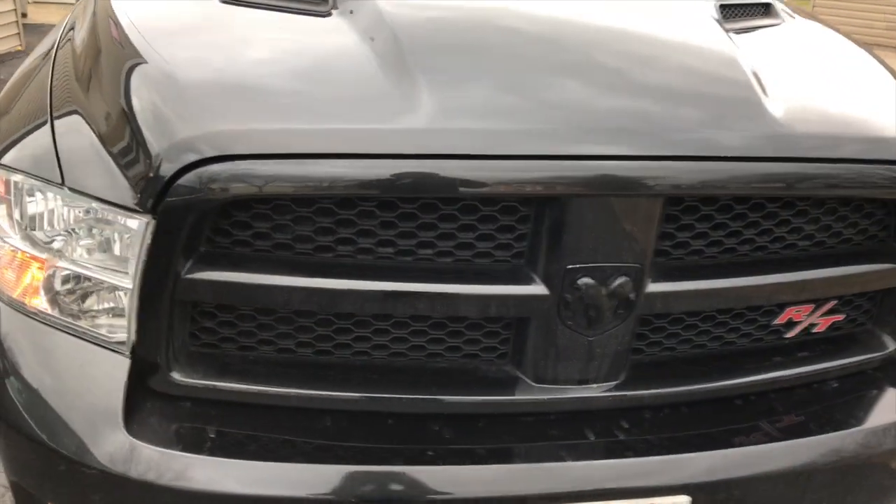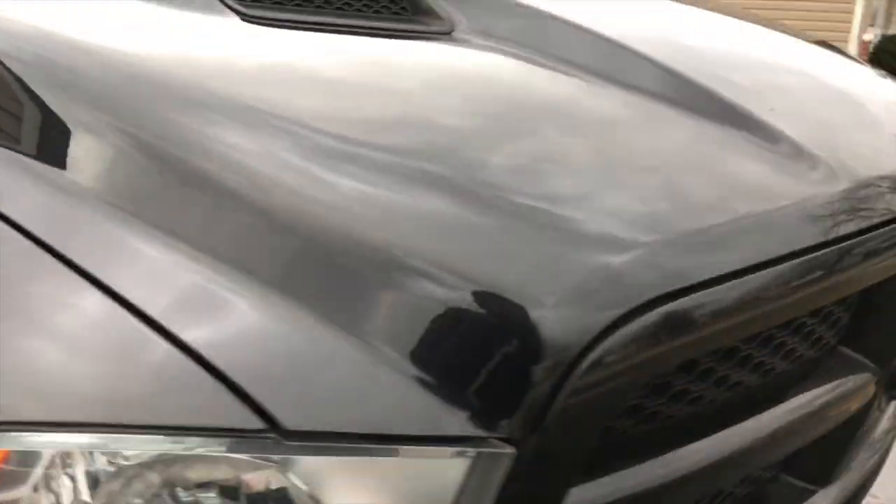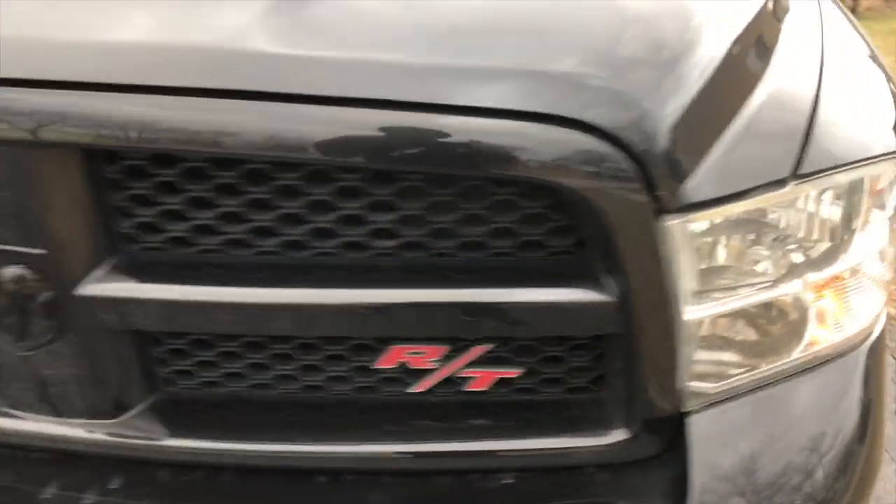Hey, what's up everybody? This video is about mirror lamp puddle lights replacement on a 2010 Dodge Ram — quite sure it fits many more applications.